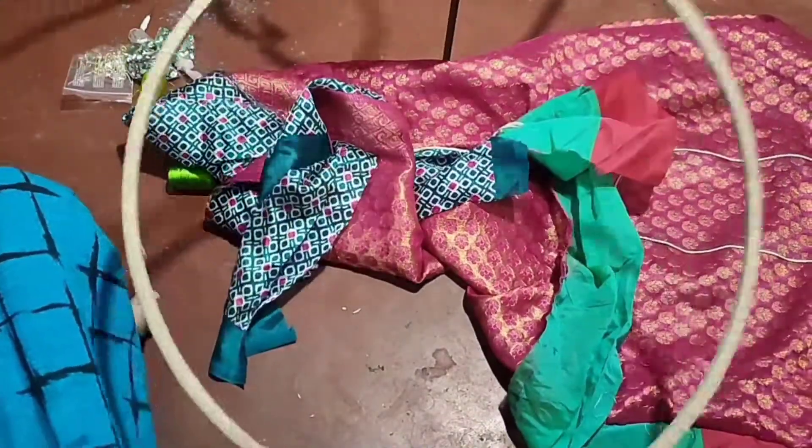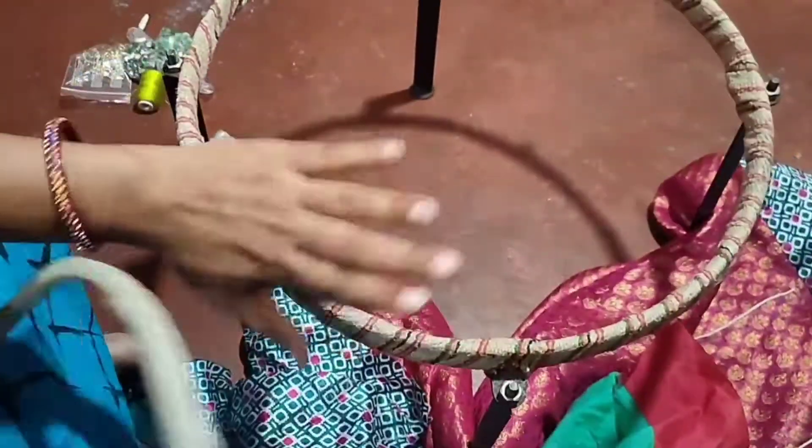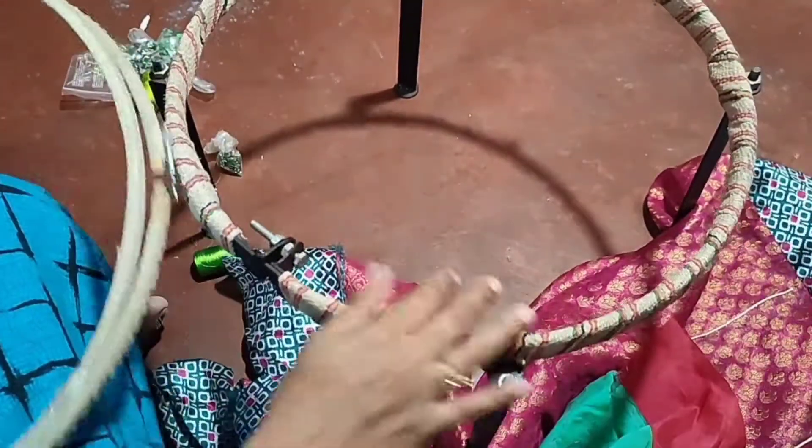Hi everyone! Today, I am going to make a muggy work. I bought the muggy work at Amazon.